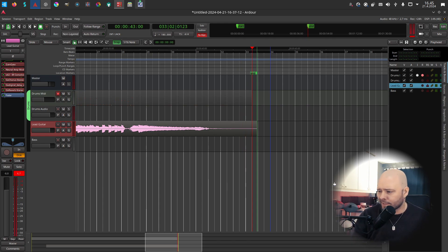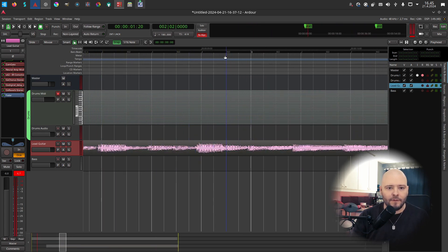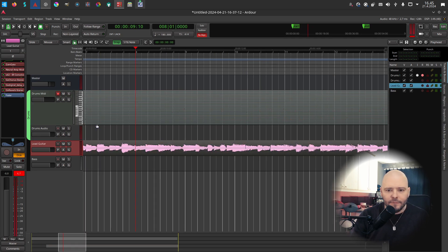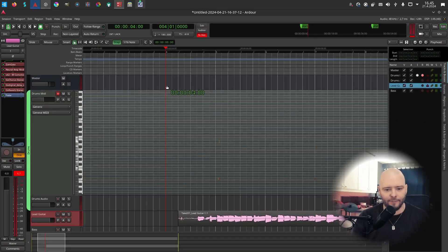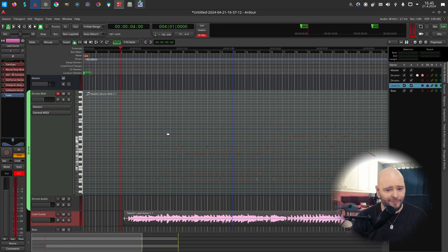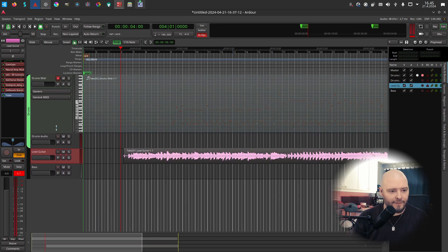The point is not how good or bad I am at playing. Now we have a drum line here — let's zoom in so you can see the notes I was playing. I could quantize or fix mistakes, or hire a better drummer, but let's just leave it as is.